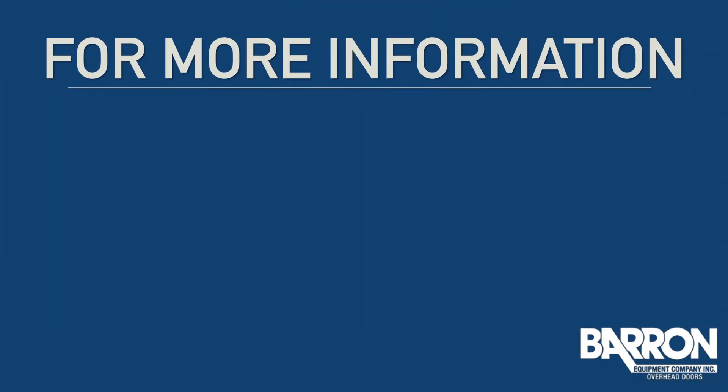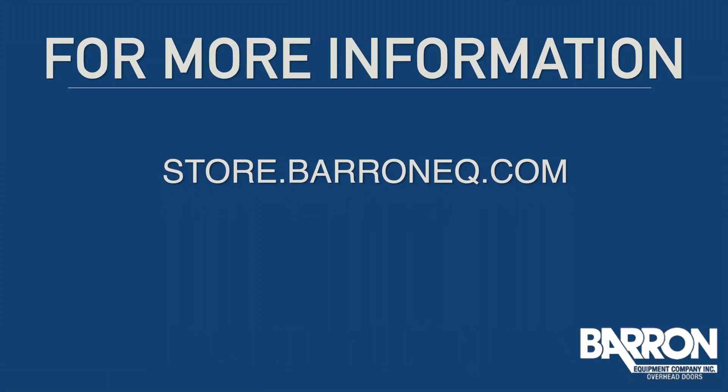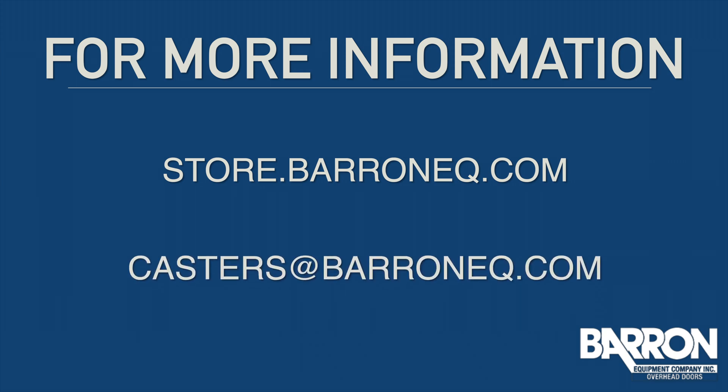For more information about our casters and wheels, visit our website at store.barreneq.com or send us an email at casters@barreneq.com.